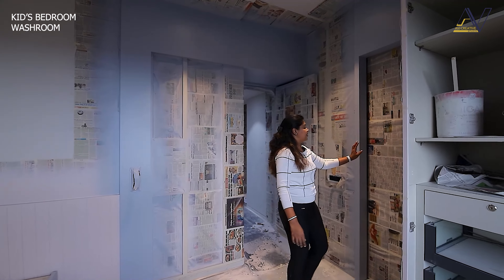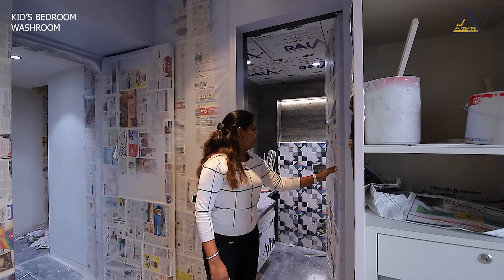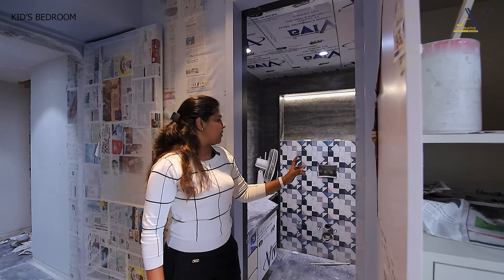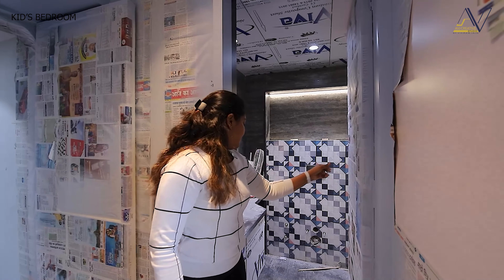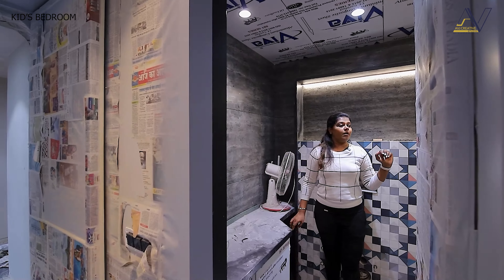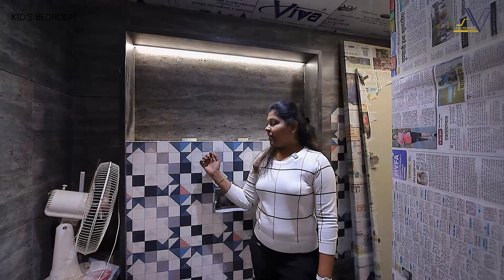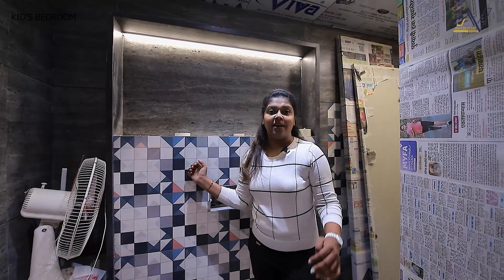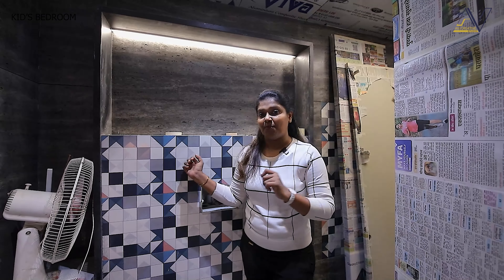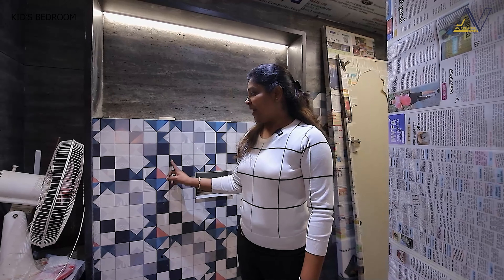This is the kids' attached washroom area, where we have used checker tiles. This is the wash basin, and this is the shower area and WC. In the back of the room you can see pink, blue, and a lighter shade of grey.